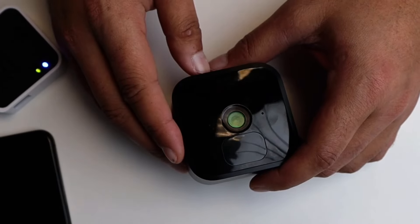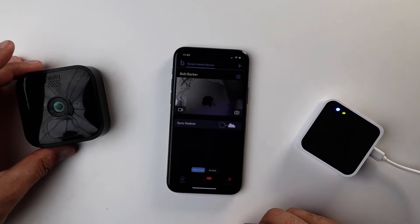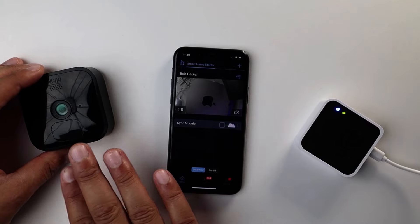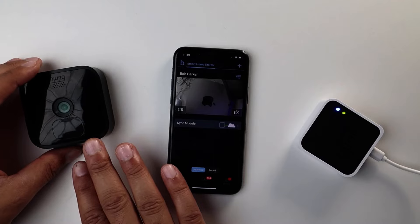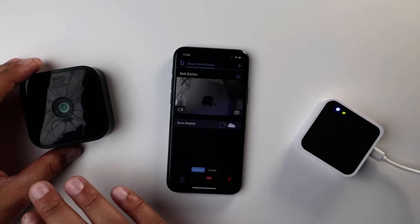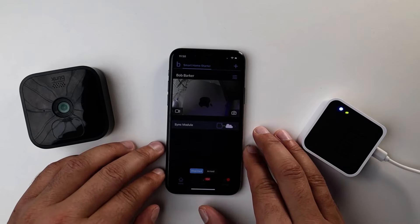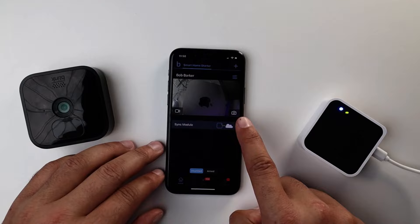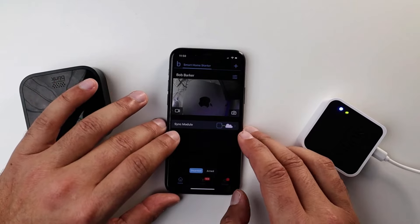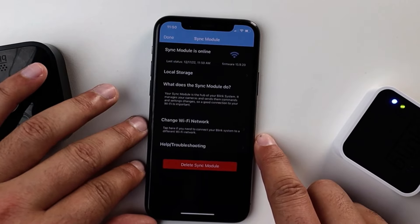Next we're going to work through the internet connection issues. My Blink camera is not blinking red but these are the steps we've learned to fix it. Assuming we've already checked the Wi-Fi router and there's no internet outage in your neighborhood, we're going to open the app, select the sync module — I named this camera Bob Barker and used a picture of my computer so you guys couldn't see my house — and open up the sync module where there is a change Wi-Fi network option.